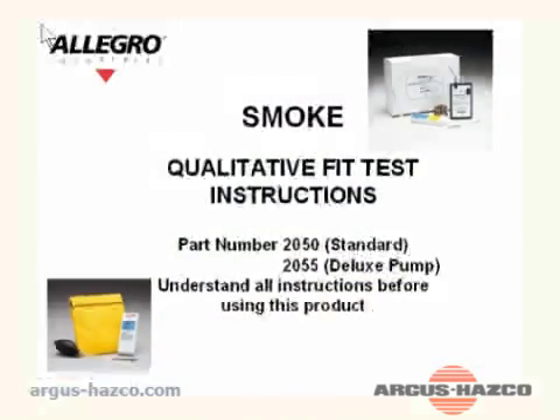Smoke Fit Test Procedure — qualitative fit test instructions. Part number 2050 standard, and part number 2055 deluxe pump.